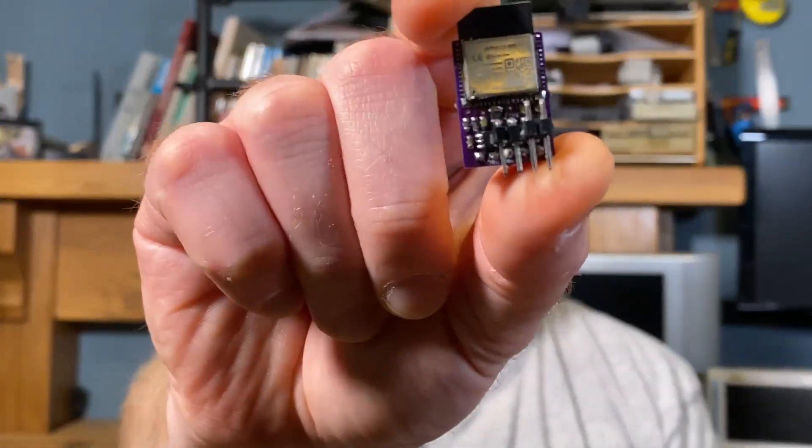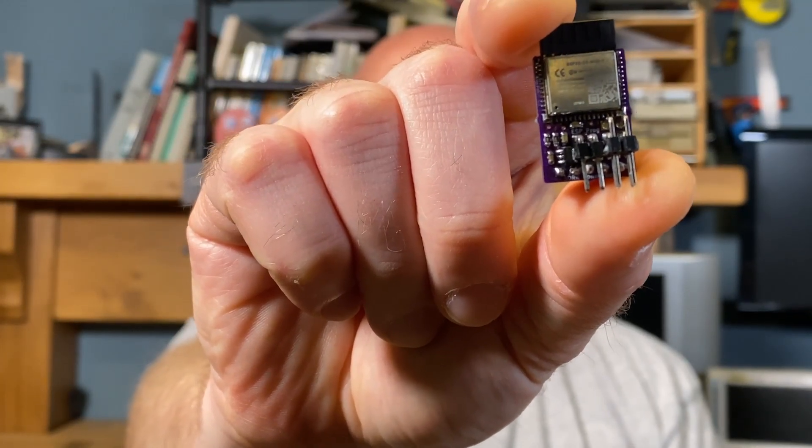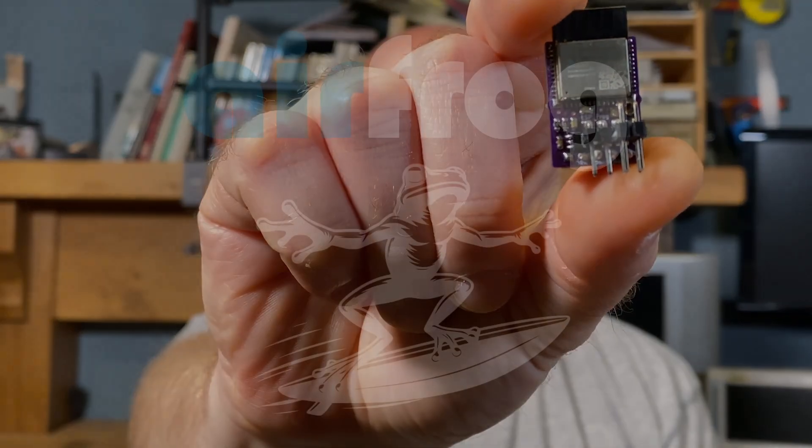Hello, welcome back to Piers Rocks. Last time I introduced you to AirFrog, the tiny wireless co-processor for ARM microcontrollers. Today I'm going to do a deep dive into it.